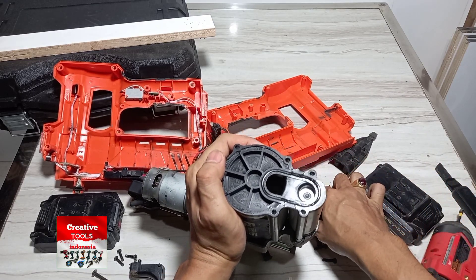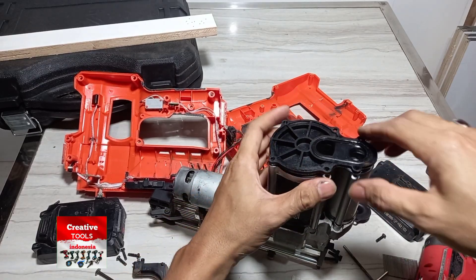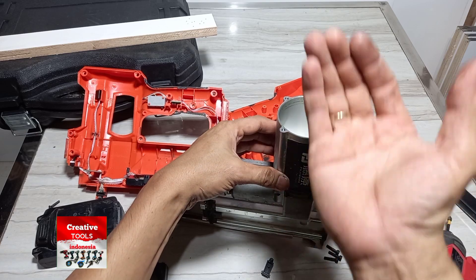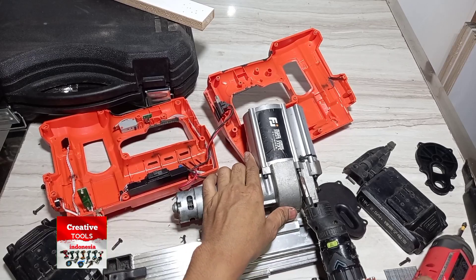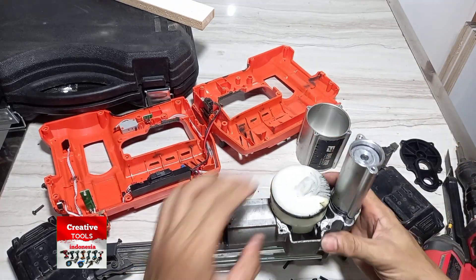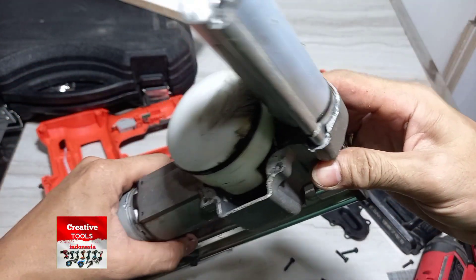Oh pakai sistem piston ya, pakai piston ini. Ada karetnya ya, dia pakai sistem piston. Mantap — pistonnya ditekan, diarahkan ke sini, menembak. Ya, pakai sistem piston. Sudah bagus ini ya, pakai sistem piston.